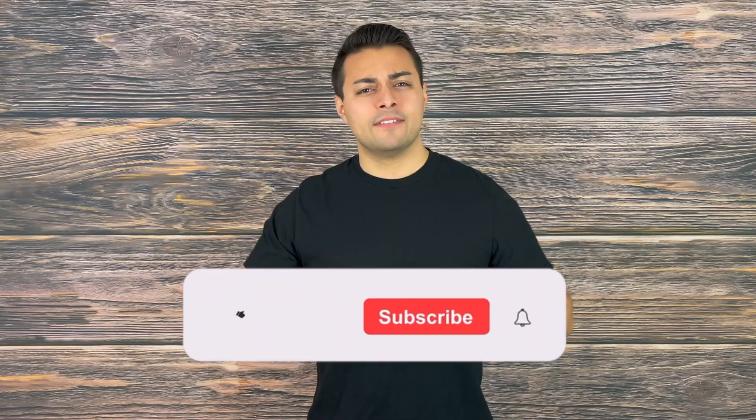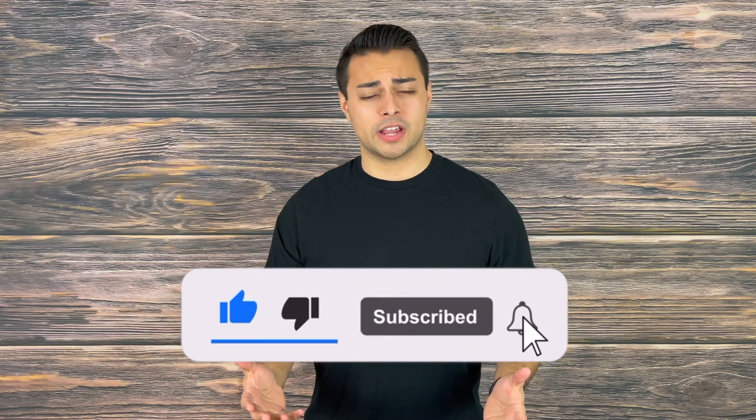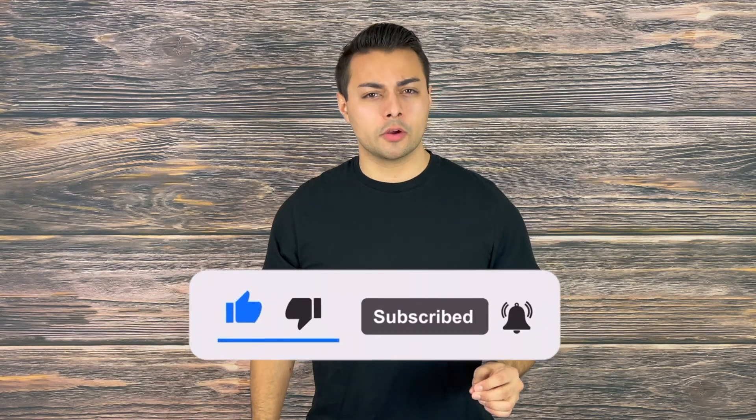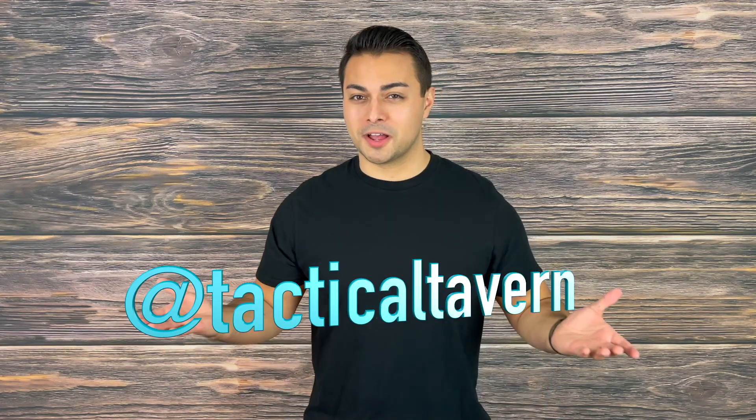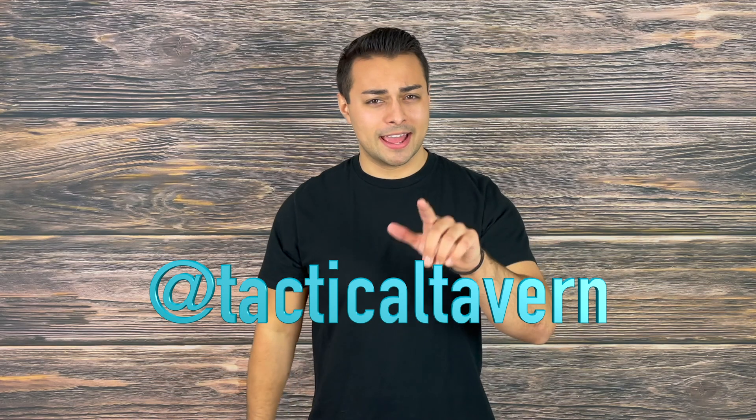This has quickly become one of my favorite everyday carry folders — let me know in the comment section below what your thoughts are on this WE Evoke. Do you have one? Are you thinking about getting one? If this review helped you in any way, please make sure to drop a like, share, and subscribe, as it helps grow the channel and ensures you won't miss future gear reviews. Also make sure to follow us on Instagram at Tactical Tavern for a behind-the-scenes look at new gear, the testing process, and updates on gear giveaways. With that being said, my name is Tomas Alas — thank you for watching, I will see you in the next video, and remember: be prepared, be practical, stay tactical.